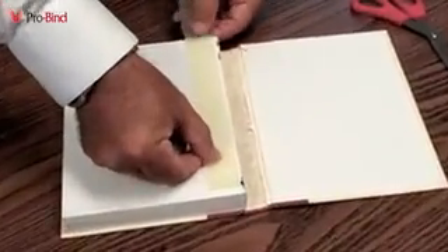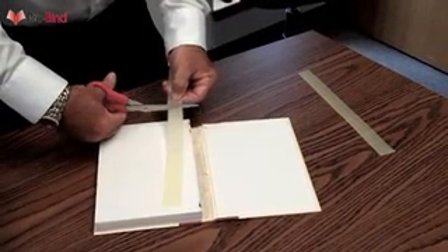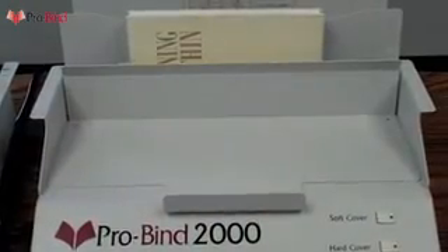First, you take one of the ProBind glue strips and cut it just a little bit shorter than the length of the book — about one-half inch on each side. Then you place that glue strip directly into the spine of the book and close it up. When the adhesive warms up, it expands, so to keep the glue from spilling out of the book and into the machine, cutting it a little bit short is wise.